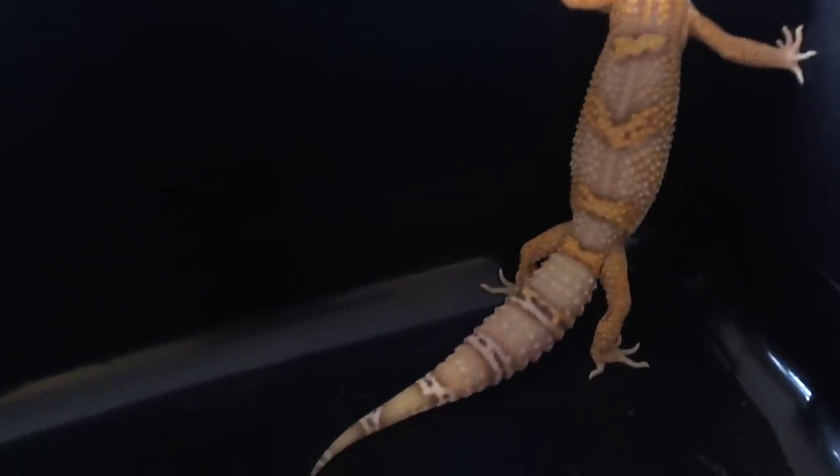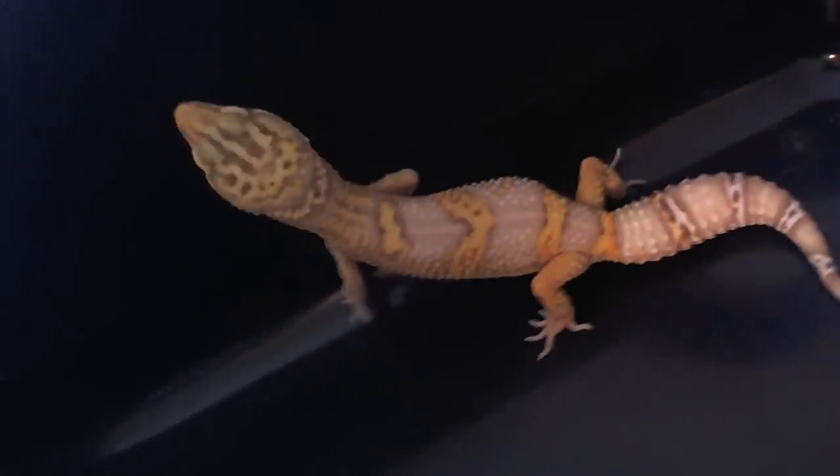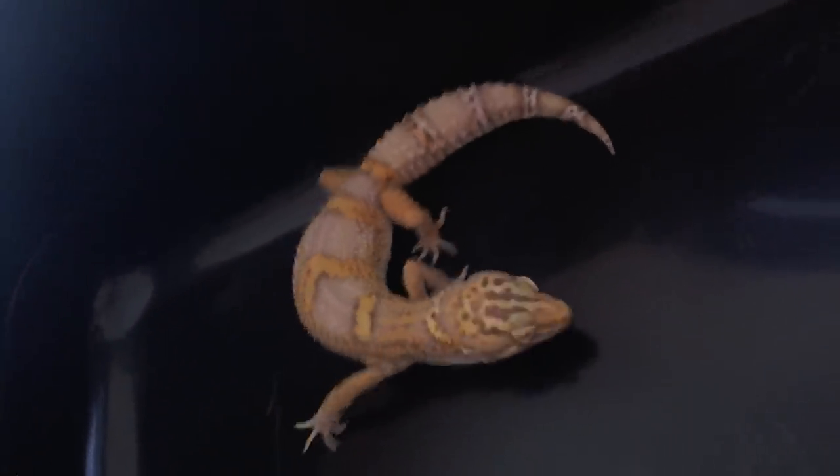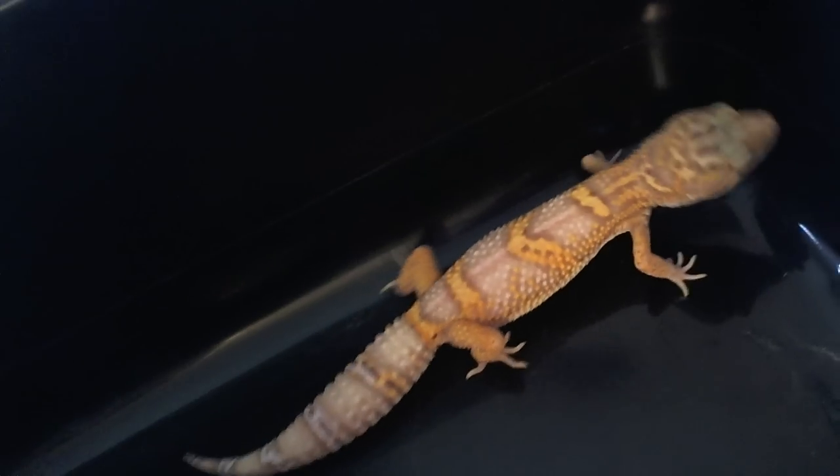Mr. Moon was a max snow head blizzard, and his mom was a white and yellow bell, 50% het eclipse. So that would make this guy 50% het blizzard and 25% het eclipse. I'll be breeding the mom to a het eclipse next year, which is coming pretty soon. Within six months I'll know for sure if she's het eclipse or not, and obviously I would let you know — unless you prove this guy out before then, because he could definitely be breeding in less than six months. He's 36 grams now.